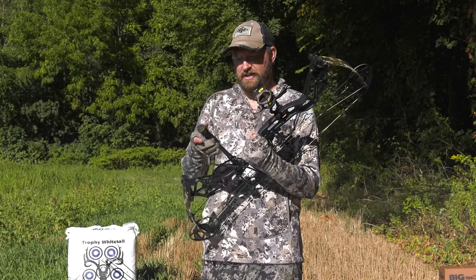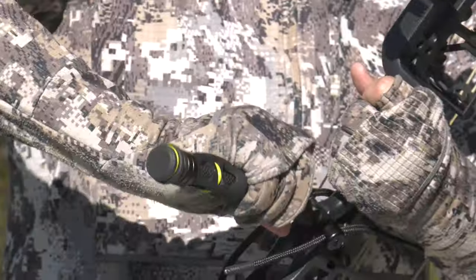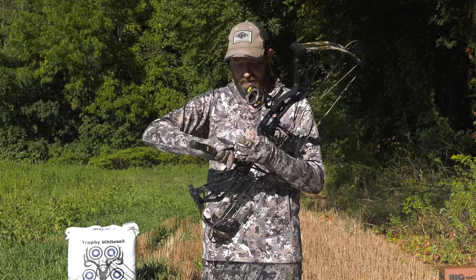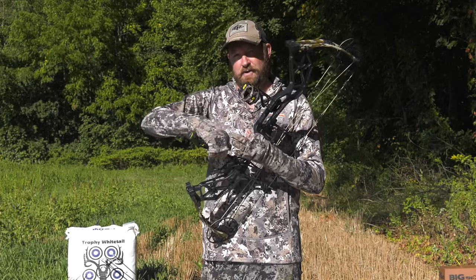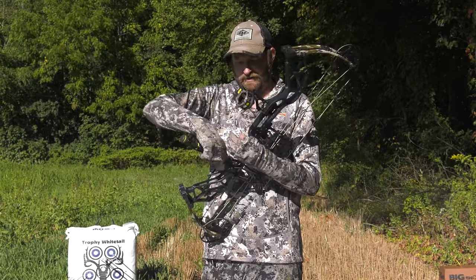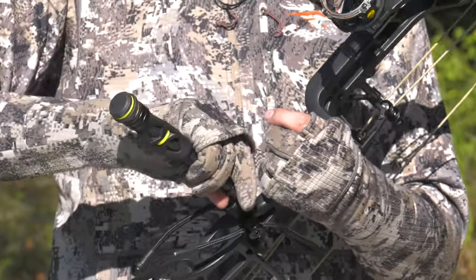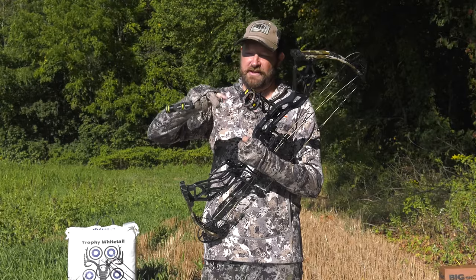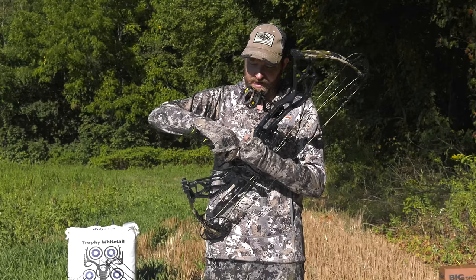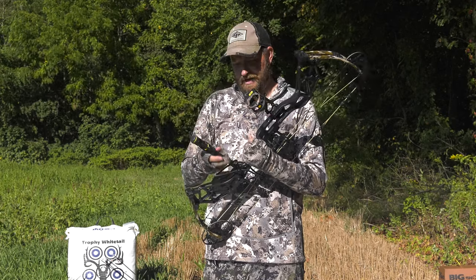The whole mounting bracket and everything is part of the kit — they call this quick-touch or quick-detach technology. With a simple turn, all you have to do is slide it out. So if you're transporting this in a case, whether you go with six inches, eight inches, or ten inches of stabilizer, you don't have to screw the whole thing in — it's just a couple of turns in and out. At the very bottom there's a little circular part that nests inside to make sure your mount is consistent every single time.